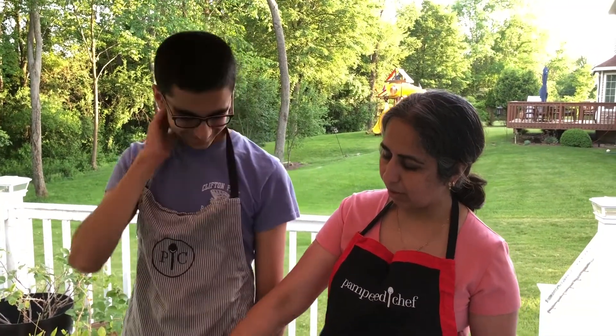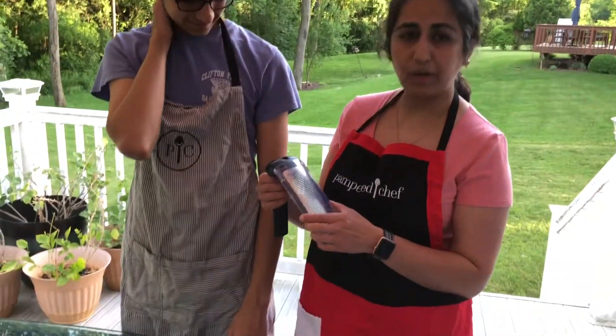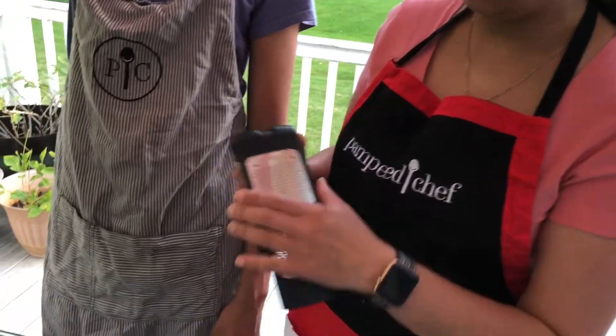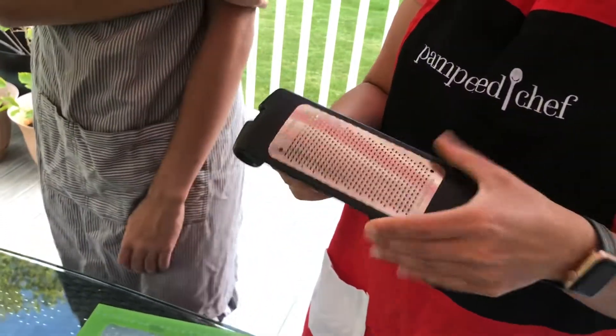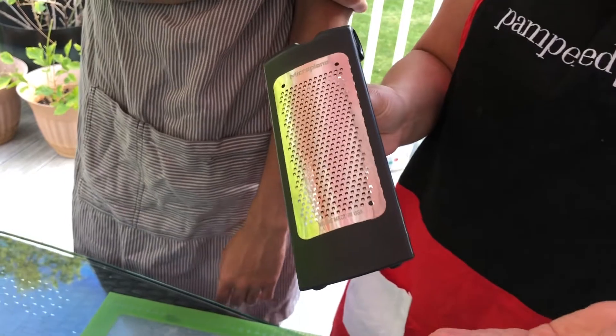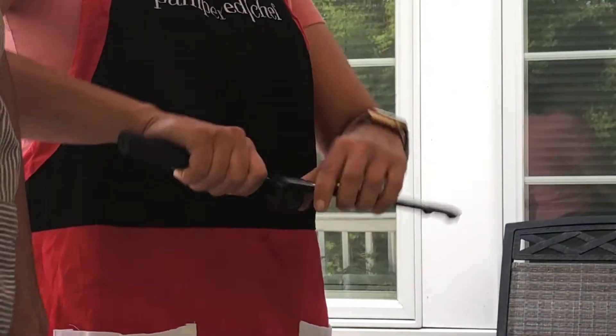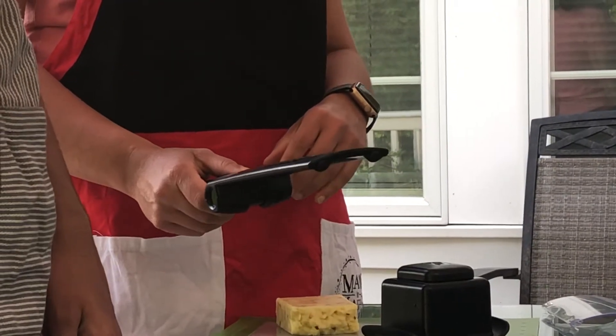This is the microplane grater. This is the finer one — it does come with a little storage cover. I love that part of it. And you can fold it up fully to store it.